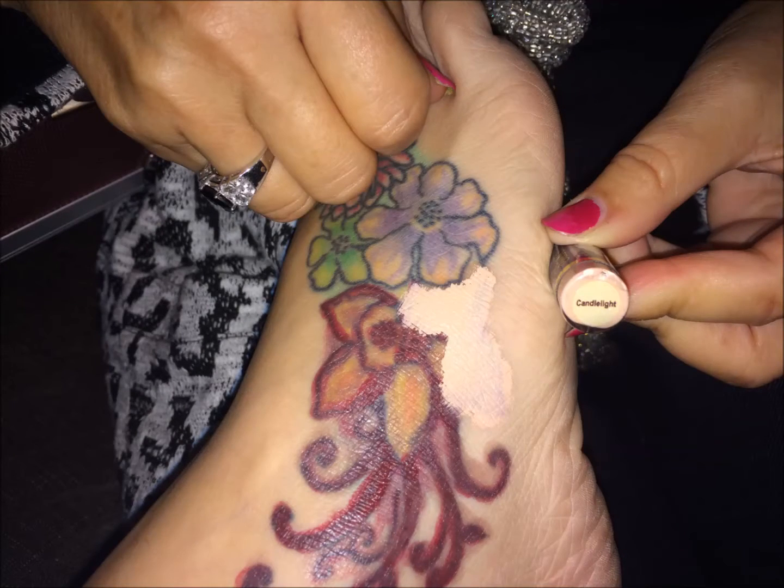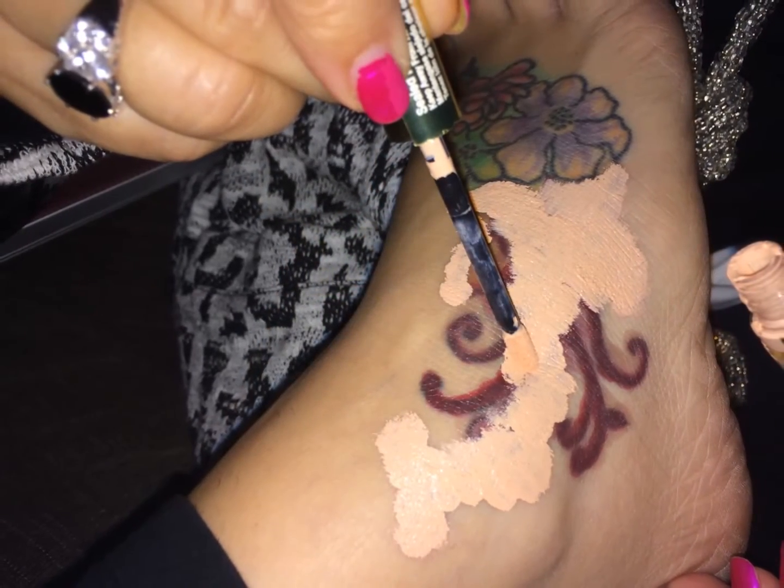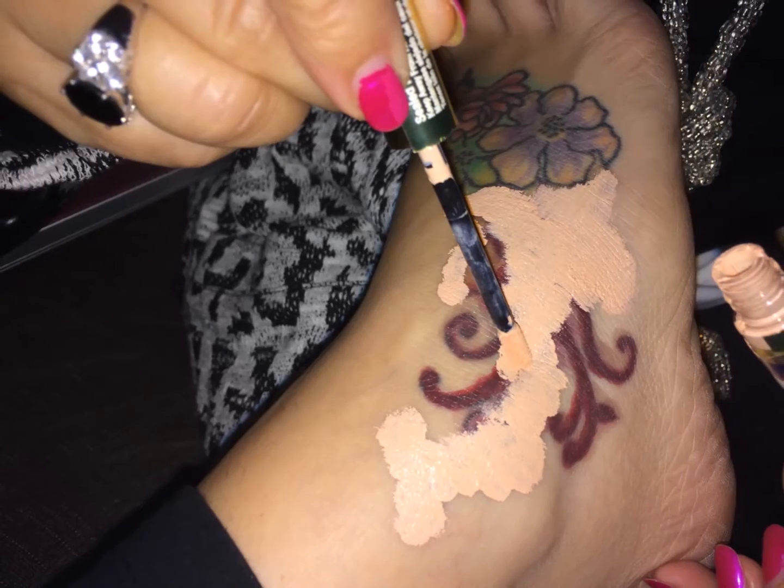Next, use Cenogen's Candlelight Shadow Scent over the top of the Nude and the Red Cherry. Use generously and let dry thoroughly.